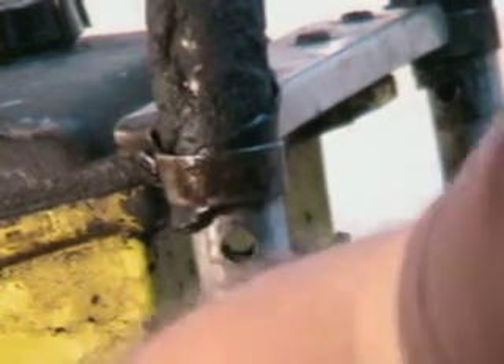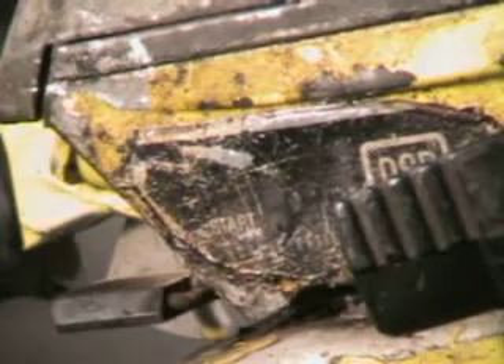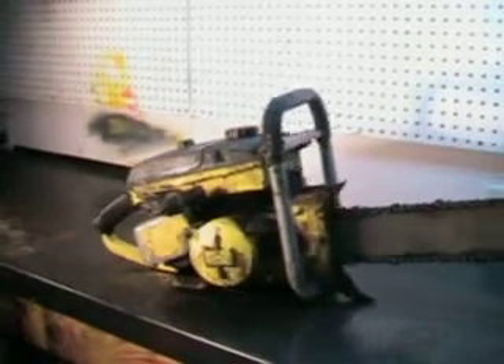It's got a decompression valve right here — a little trip lever right here. It has a Tillotson carburetor in it. It's just a good running old saw, just an old vintage muscle saw.